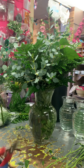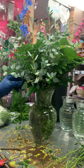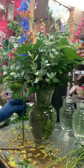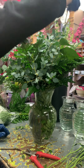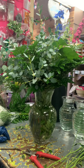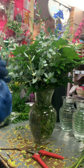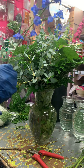When you're measuring your flowers, you want to measure where you want them and cut at the table, because then when you put it in the vase it's going to be the perfect length. You want your flowers to go down in the water.